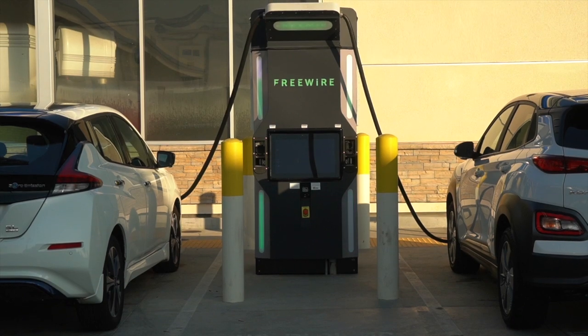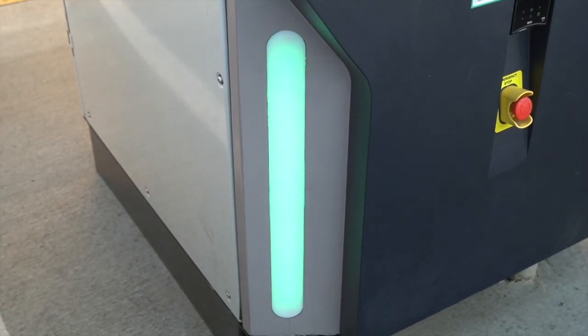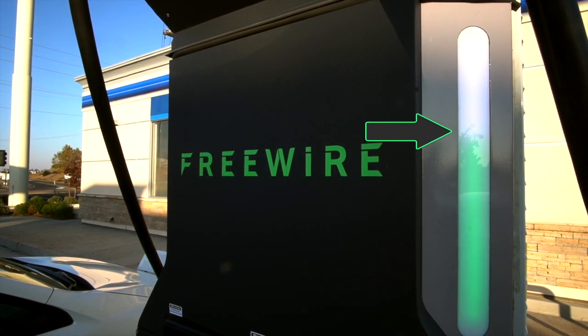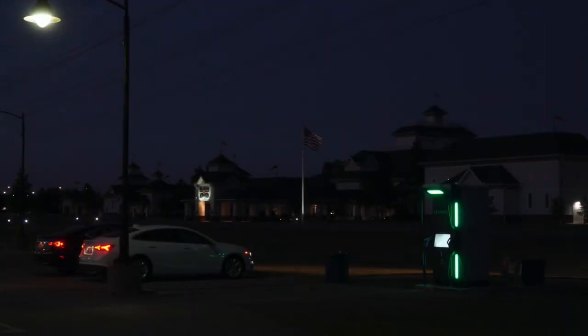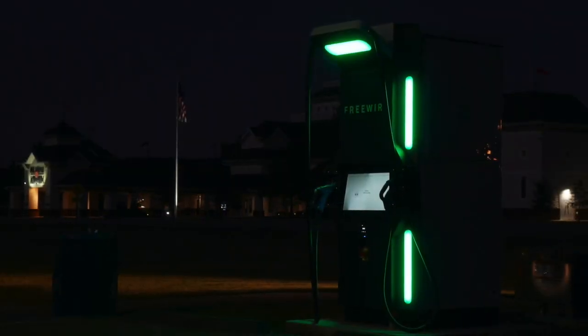Notice the LED lights on the side of the Boost Charger. While a charging session is in process, the bottom lights will blink green, and the top half will fill up like a thermometer, indicating how full the vehicle's battery is. The more full the green bar on top, the more full your vehicle is. The LED lights are a very helpful way to see from a distance exactly what's happening with the charger.